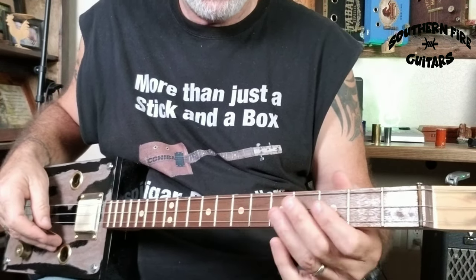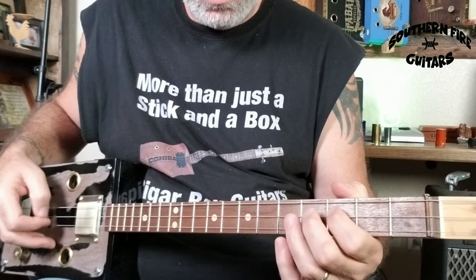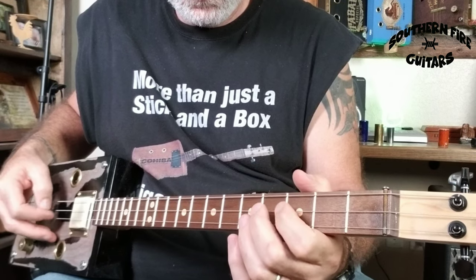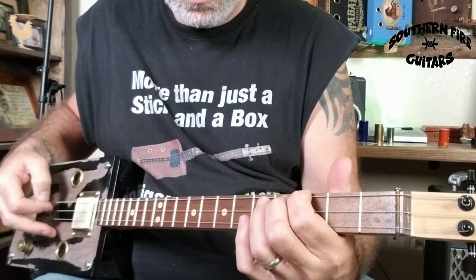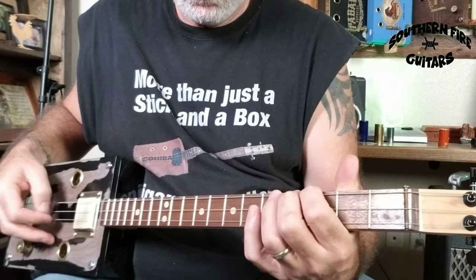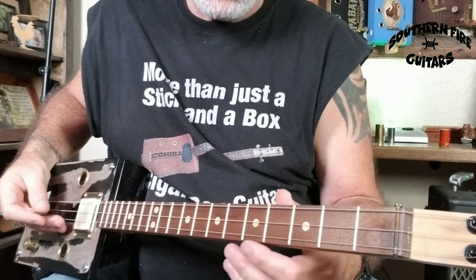It's confusing, but if you do it a few times you'll catch it. So the whole thing goes like this. Once you get a little more steady and a little more speed, and you mute the strings in the back a little bit, it'll sound a little like this.